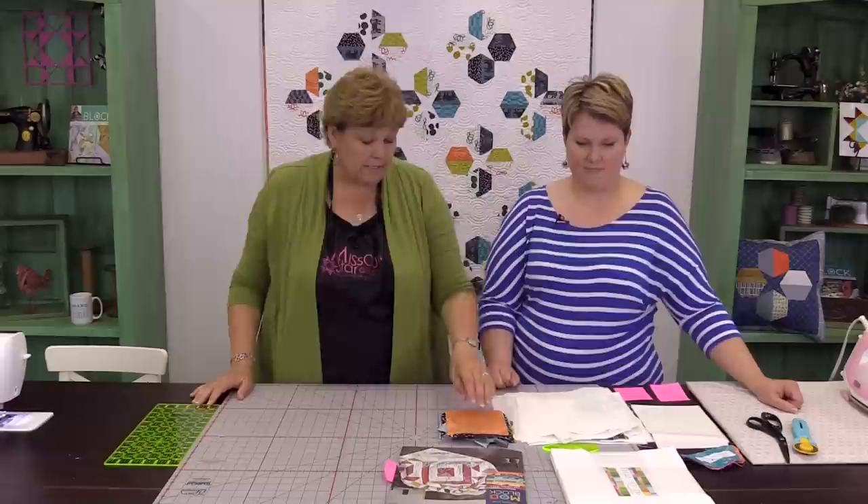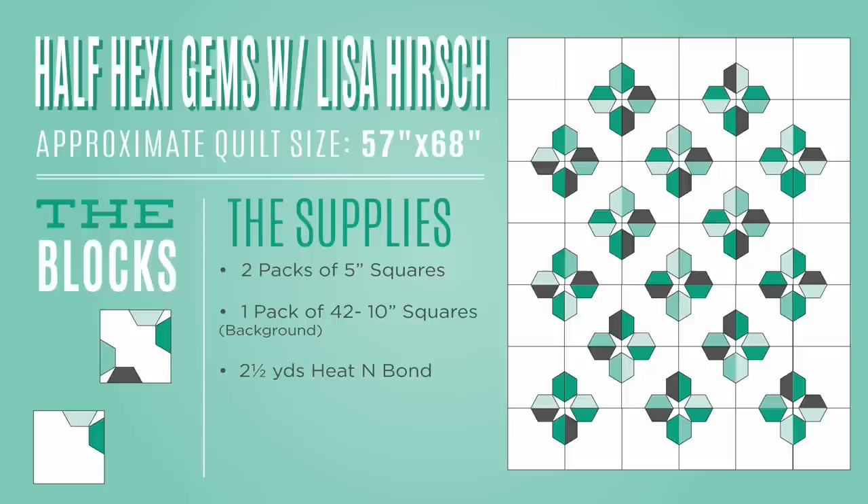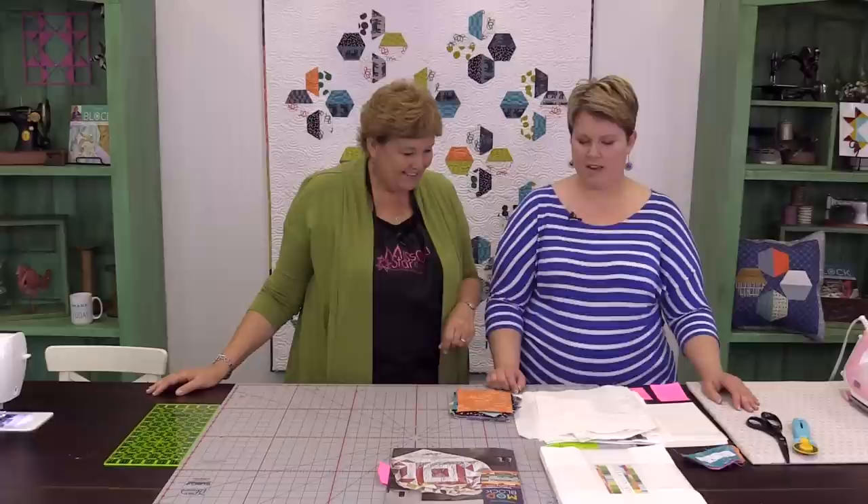To make this quilt you're going to need two packets of five inch squares. We've used Lucky by Lotte Janstotter for Wyndham Fabrics. You're also going to need a packet of background squares, and we've used the Bella Solid White for all of our background squares. So Lisa, I'm going to have you show me how you put it together because you obviously might have some tips and tricks for us. Sure.